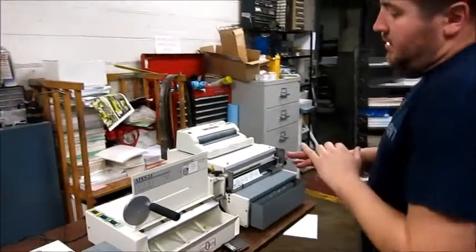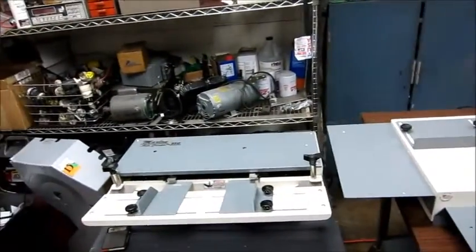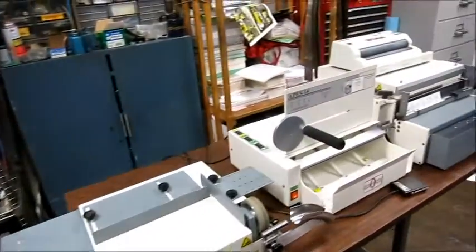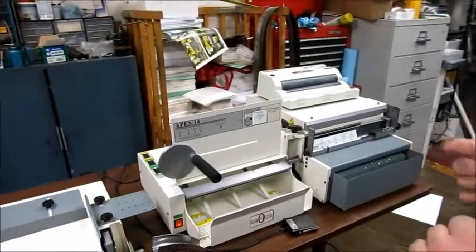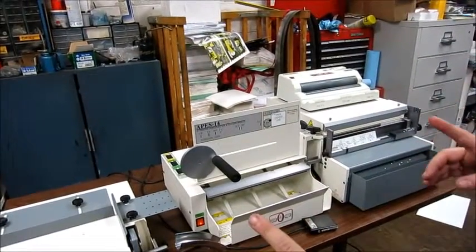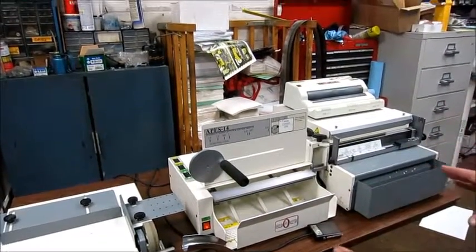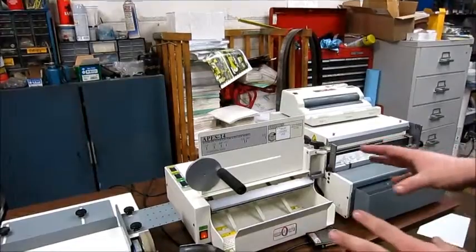This is a number of machines here, but a full setup for 4-to-1 coil binding. You can also do some other kinds of spiral coil binding with it other than 4-to-1, which is currently set up for that. I'll walk you through the machines real quick and then we'll show you them operating as best we can. We don't have any coil here, but we can show you what everything does and that everything works.